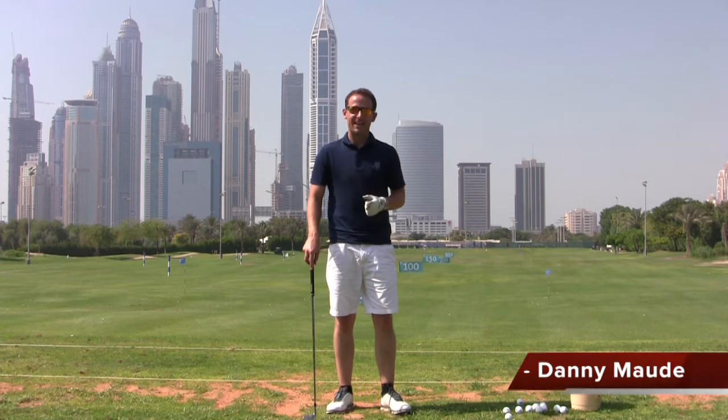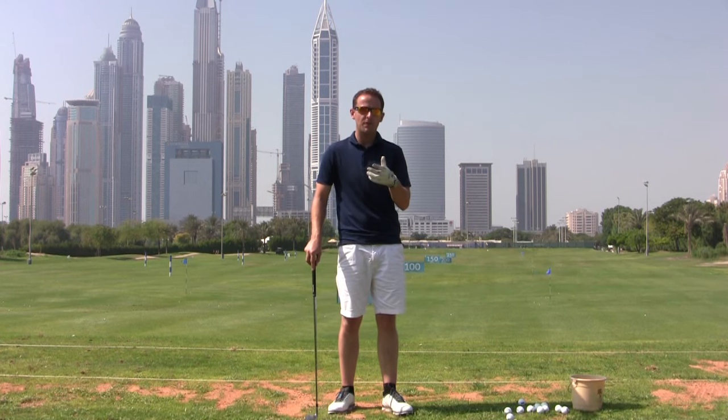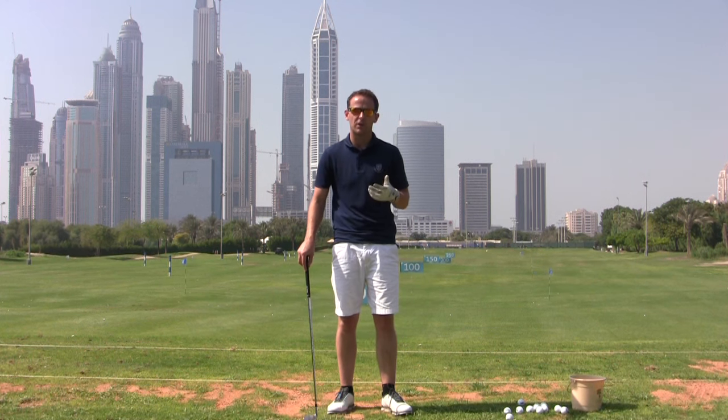Hey everyone, Danny Maud here, head professional at Cannery Golf Club in Kent. In this week's training I'm going to show you how to set up to the golf ball more consistently, and I'm going to reveal two or three of the common things that most golfers get wrong, which has a massive impact on their golf swing and their ability to strike a golf ball.